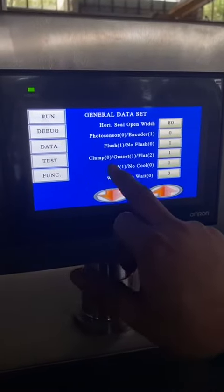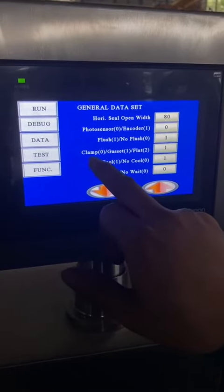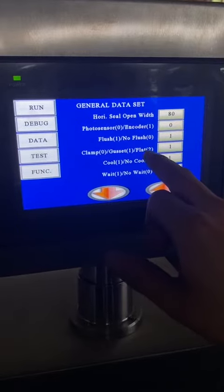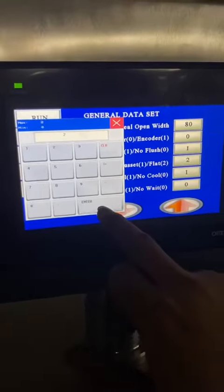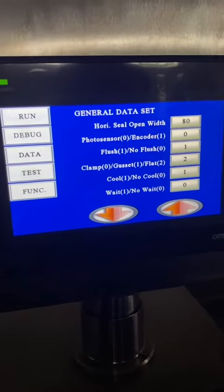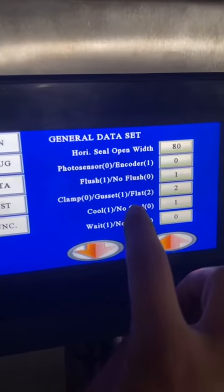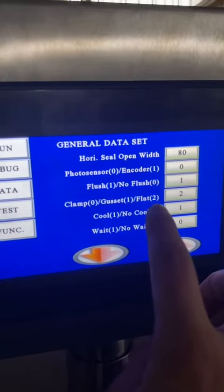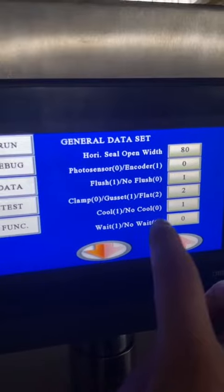How to set the data? Number one is Gusset, number two is Flat. So if you want to change Gusset to Flat, choose number two.